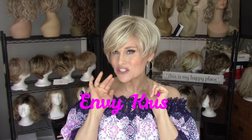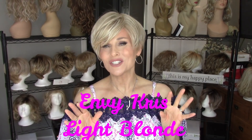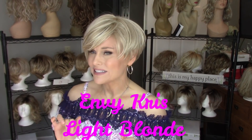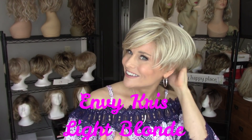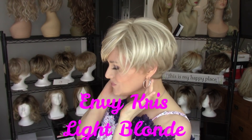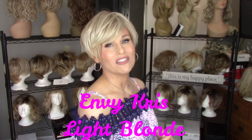I'm now wearing another favorite short straight style of mine — it's a traditional little straight boy cut pixie by Envy. This is Chris in the color light blonde. It's a beautiful little boy cut pixie with some side-swept fringe, just about four inches here in the front. It has a nice tapering on the back and about a one and a half inch nape, with a little bit of layering on the sides.